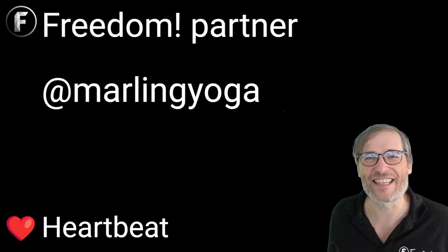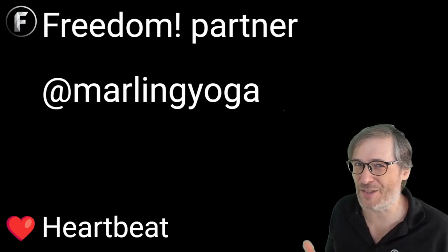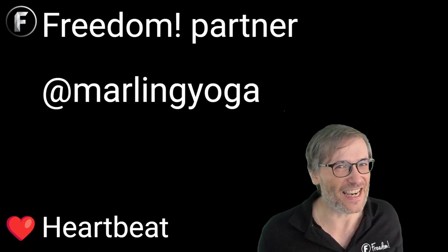Cheat days aside, guys, you need to get out there and get your exercise like Marlin Yoga. Do some jogging, do some stretching, do some yoga, do some swimming — anything to build a sweat, get your blood pumping. You will feel great. I guarantee it.